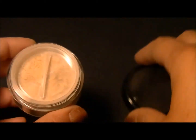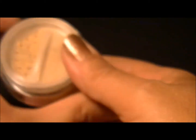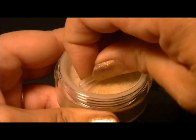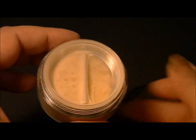All of our foundations and veils come with a handy little rotating sifter so that you can open it when you're ready to use your makeup. Just pour a little out in the lid. When you're finished, it clicks shut and stays in place, so you can drop it in your purse without making a mess.